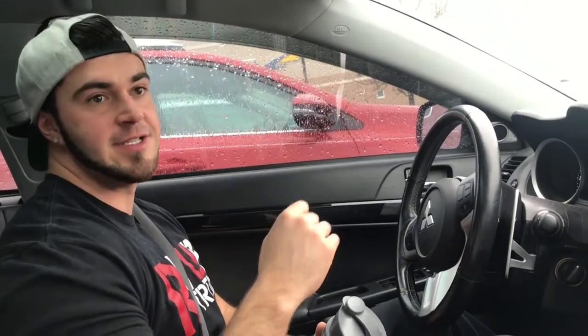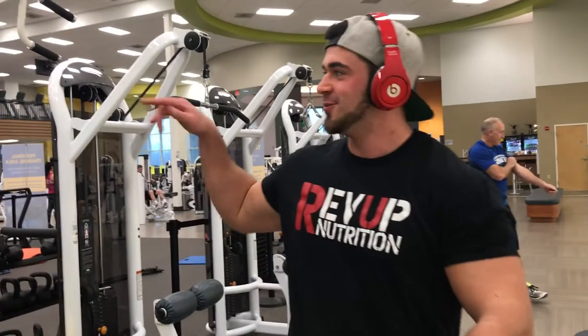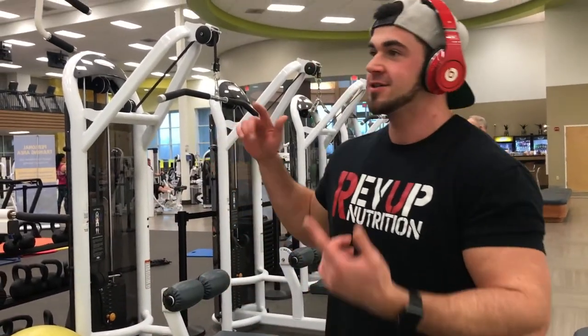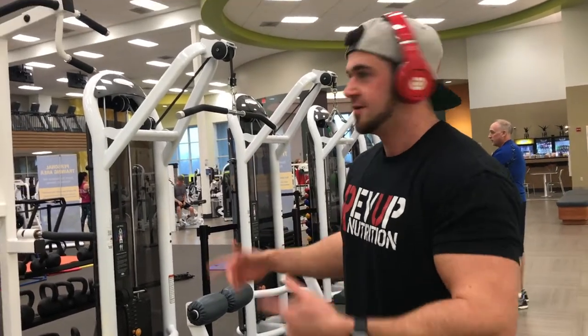We're here at the gym — LA Fitness — let's get it. Just did some warm-ups over there, just moved some weights around, got a little loosened up. We're gonna start the back workout off with some pull-ups, so let's get to it.